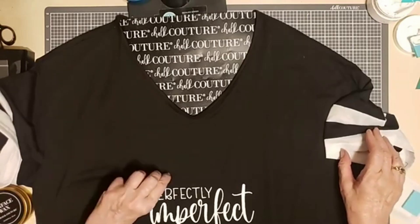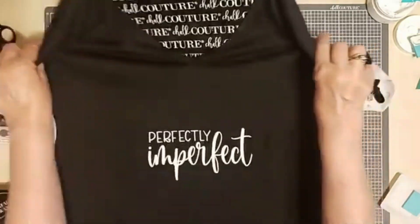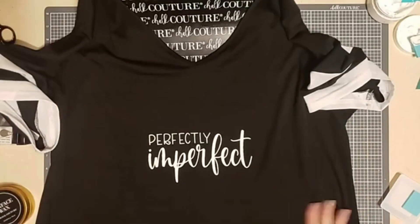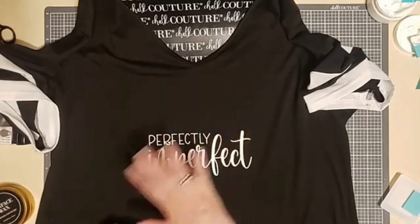So how do you like that? Quick and easy, perfectly perfect! Now I'll set this aside until it's dry — and then probably tomorrow morning, depending on the humidity in the house, I'll go back over it with parchment paper on top and then press it.